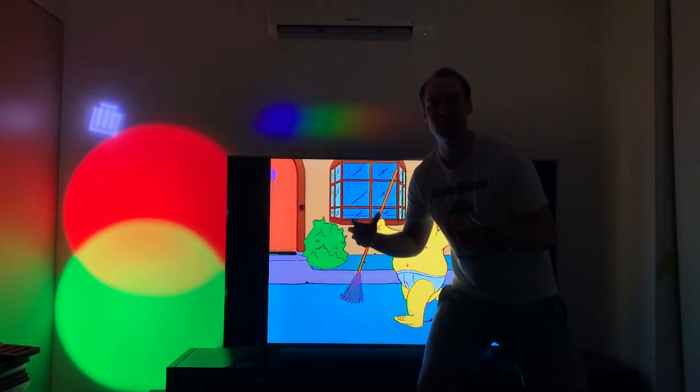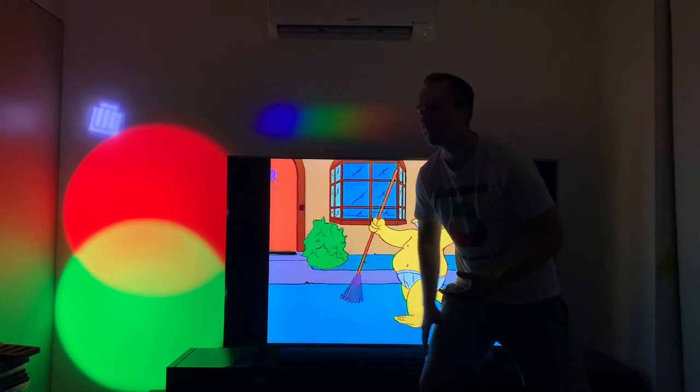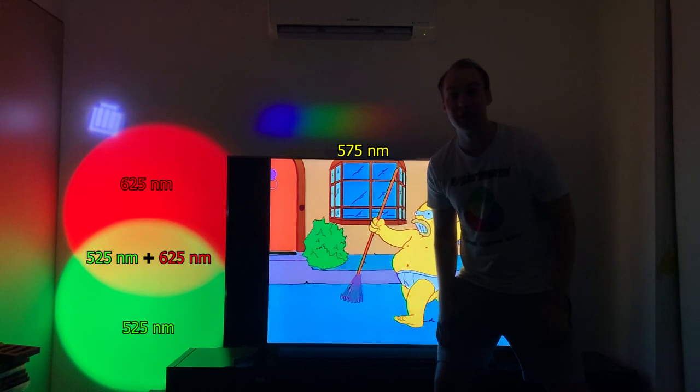The cool thing is, we can do this on as large of a scale as we want, and our brain will never be able to tell the difference between this fake yellow and this true yellow. That's mind-blowing, right? We'll see you next time.